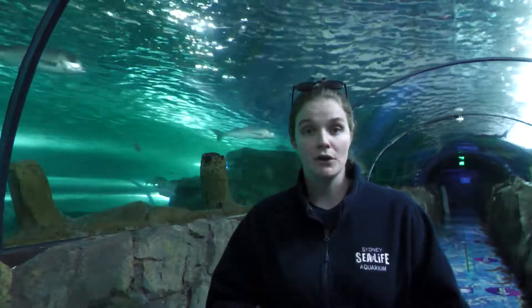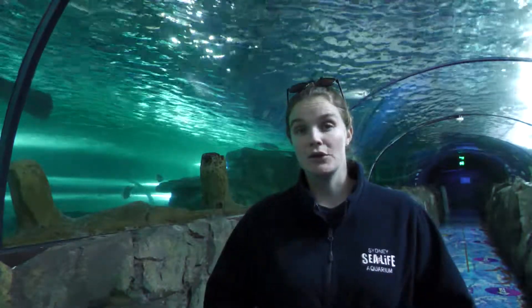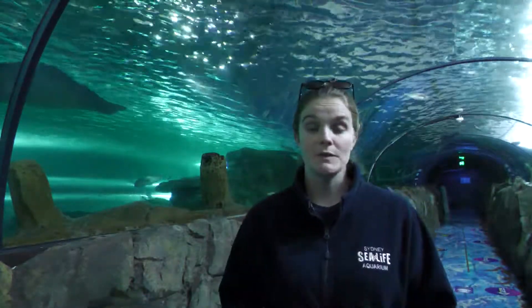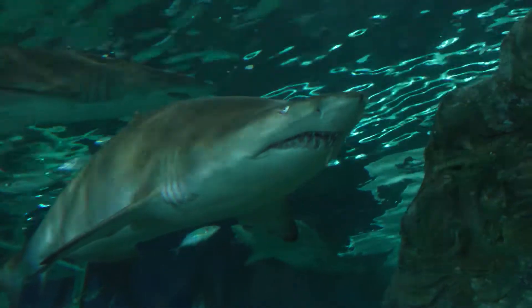Once the female is pregnant and the eggs inside her have been fertilised, the female shark actually has two uteruses. Human females have one and that's where they grow their babies. Female sharks, especially this species, they have two.